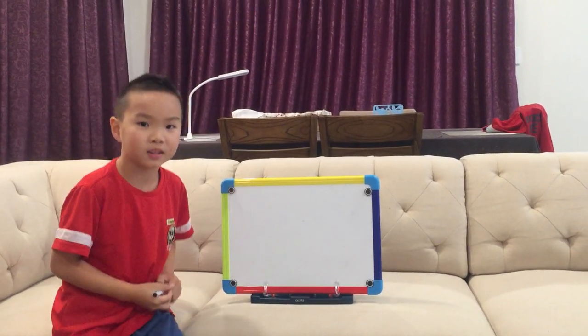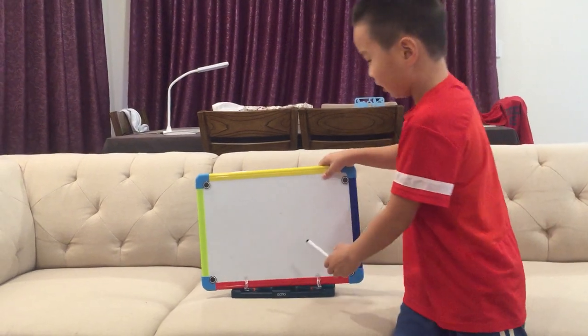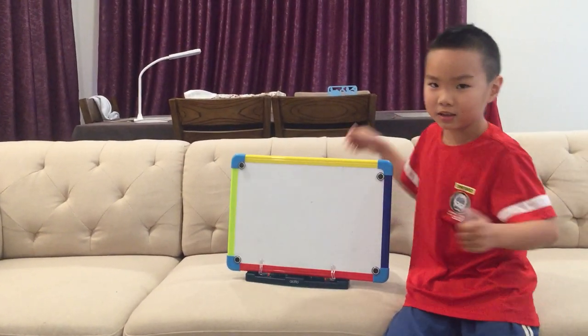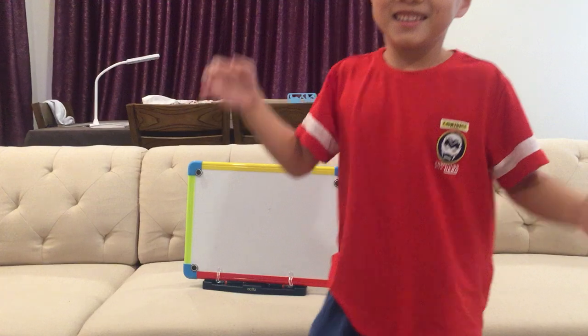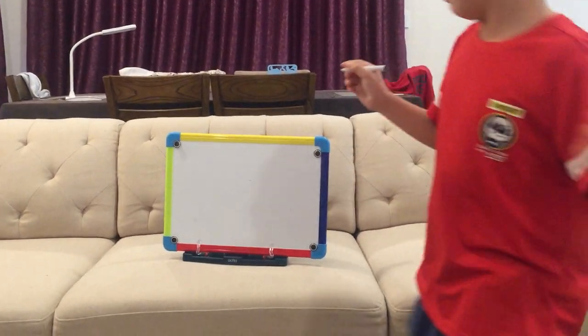Hello, I'm Buck. Today I'm going to show you how to draw a turtle. And today it is the best day ever because I like turtles. Turtles are super cool. Let's draw.